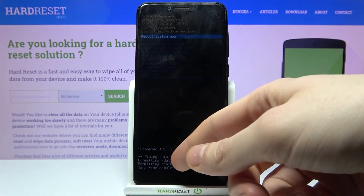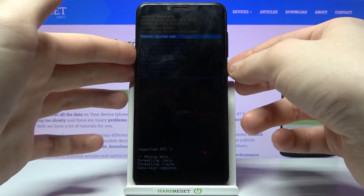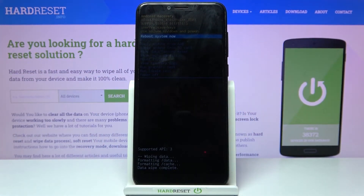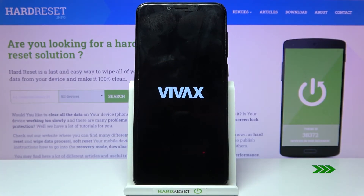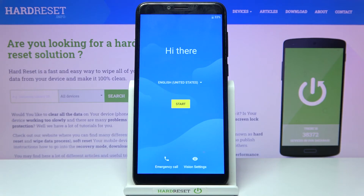After you see the message 'Data Wipe Complete', select the first option 'Reboot System Now' and your device will be restarted in a few minutes. That's it — thanks for watching. If you find this tutorial useful, don't forget to hit that like button and subscribe to our channel.